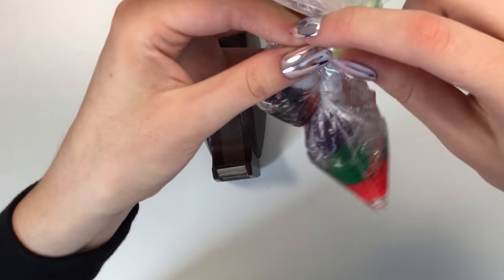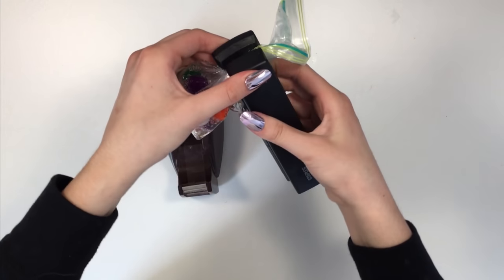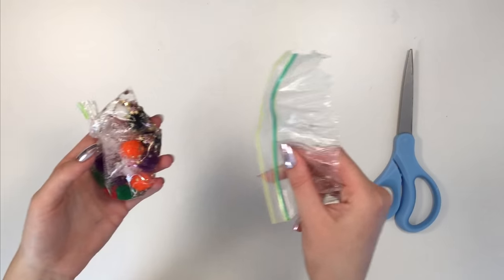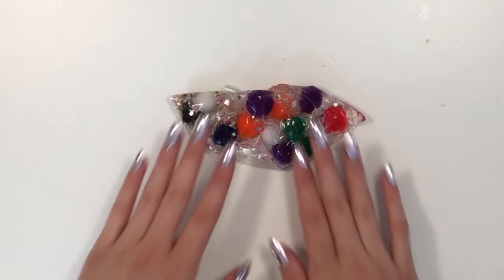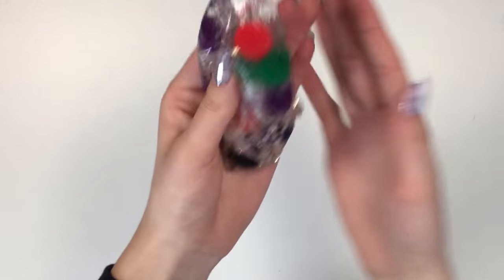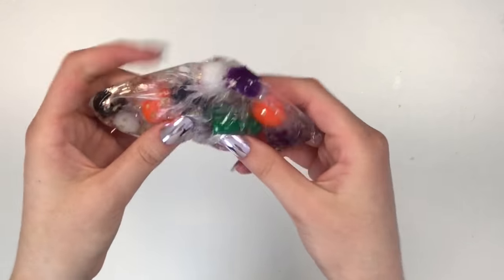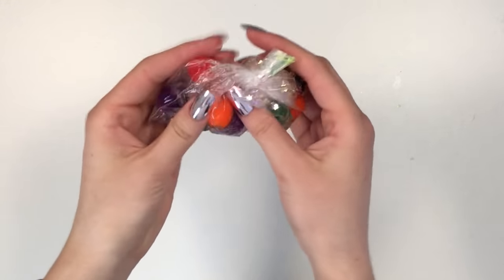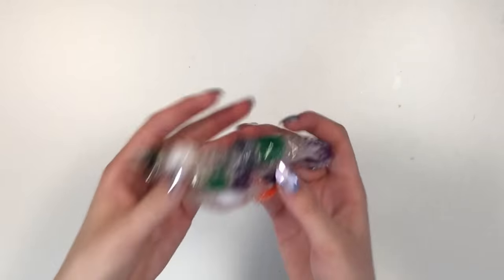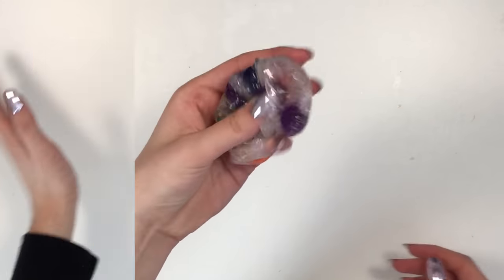I'm going to tape it and then staple it. I'm taking a piece of tape and making sure I really tightly secure it, then stapling it shut. Now we just cut off the top right after the staple and throw it out. Now we have a DIY stress ball! It's super cool — it's clear so you can see all the pom-poms and add-ins. If you let it sit, all the air bubbles will rise just like in a clear slime. I highly recommend this toy.